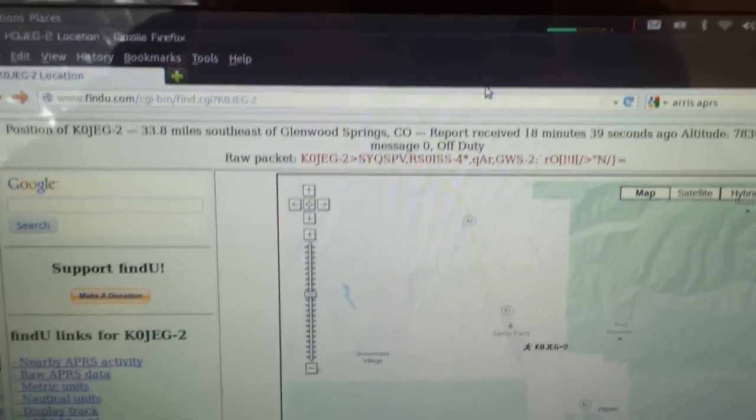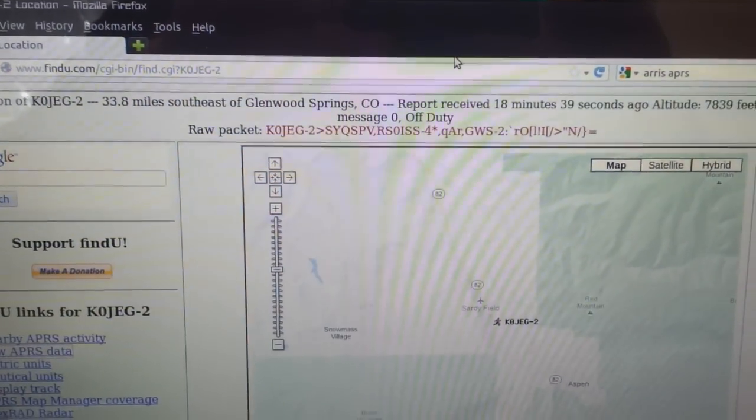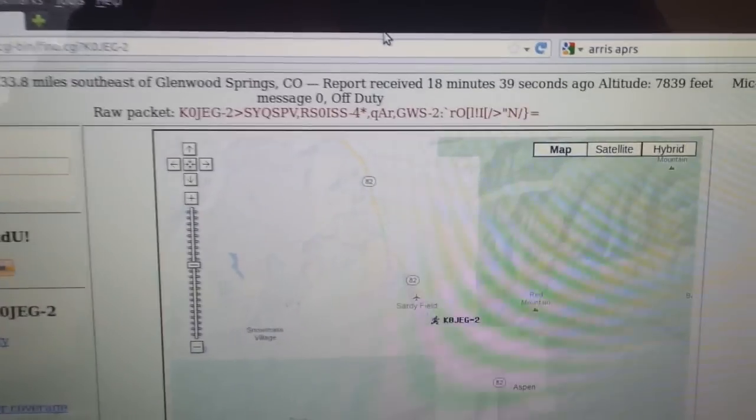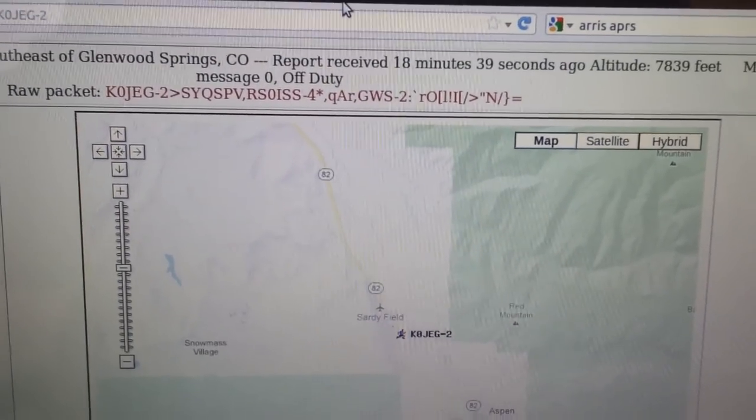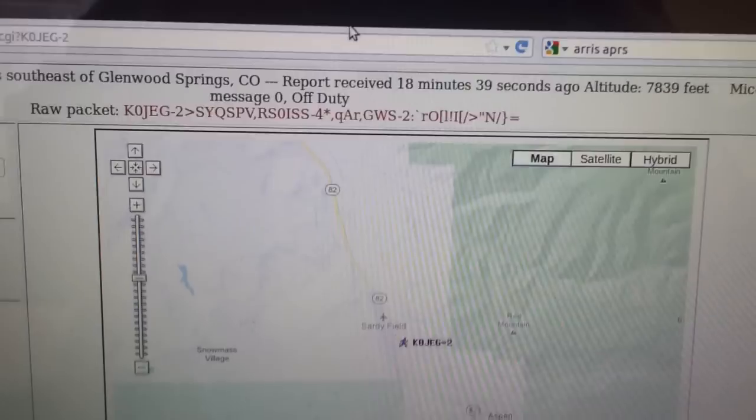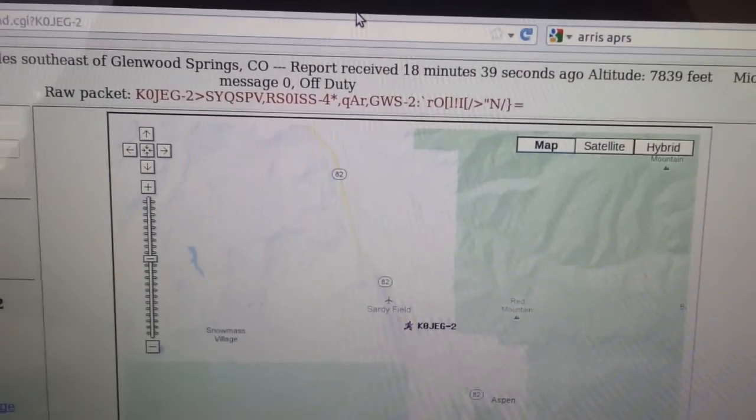Just a quick follow-up here. We've got about three minutes until the next pass. We actually did uplink to the ISS and it did repeat for us — proof that something works today anyway.